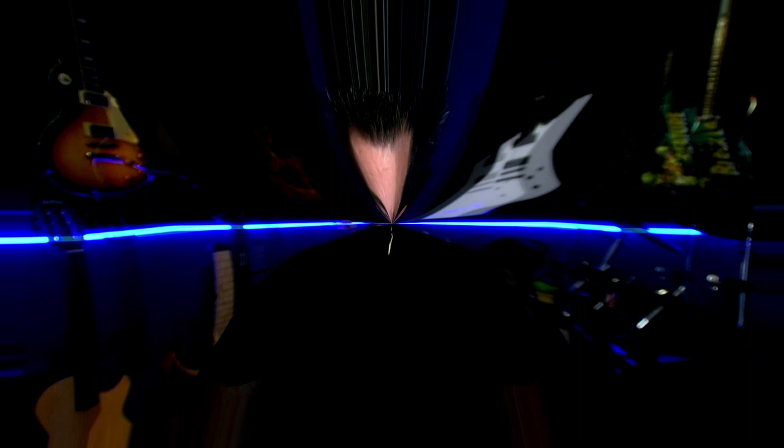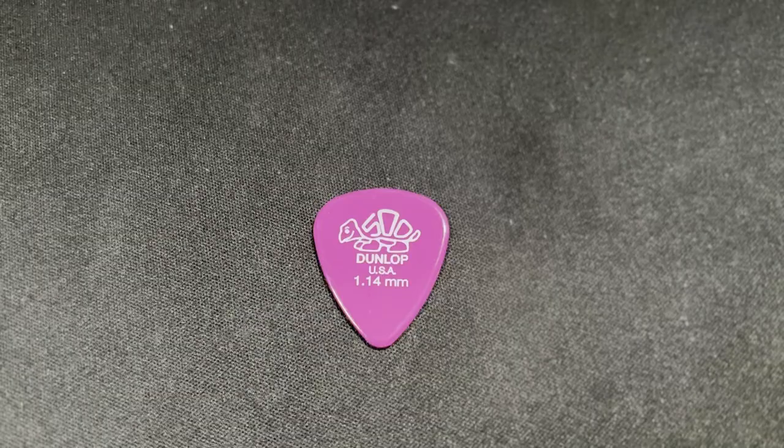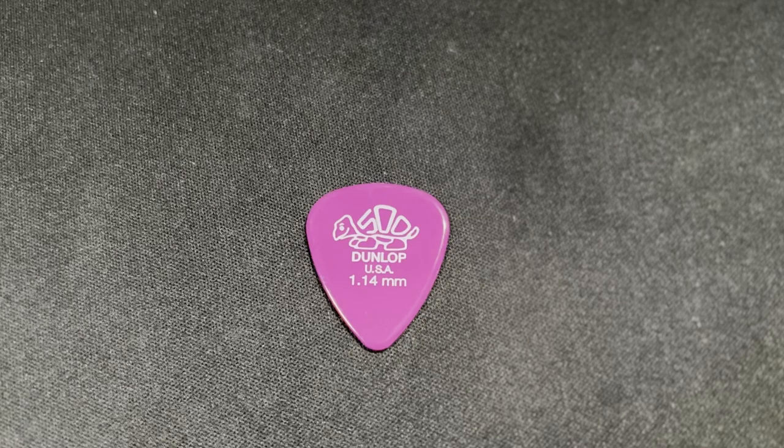It's important to note that there is no guitar pick that's going to magically make you a better guitar player. However, you may be able to find a pick that's more conducive to your style, making what you can already do a little bit easier. I'll leave affiliate links to all of the picks in the description — just keep in mind I may earn a small commission from that. So with that said, let's take a look at the first pick: the Delrin 500.